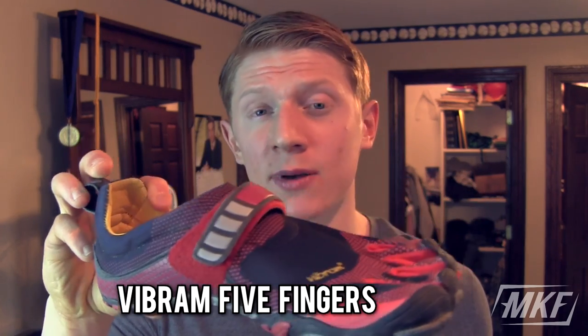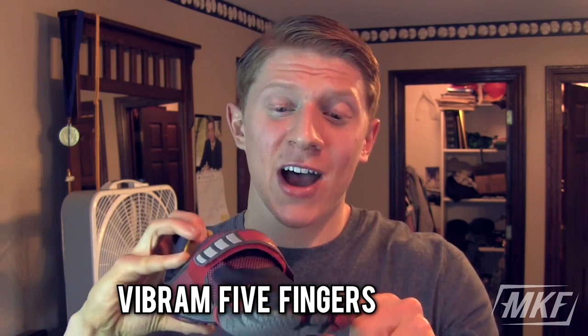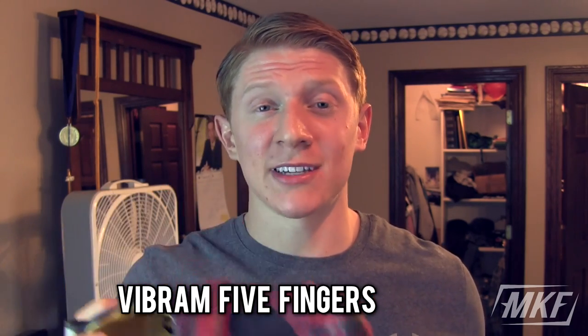If you want to buy something else, I also have toe shoes — Vibrams, the five-finger shoes. People always say those look stupid, but in my opinion I go for functionality. I could care less what they look like. I would wear clown shoes in the gym if they helped me perform better — ultimately I want to make gains.